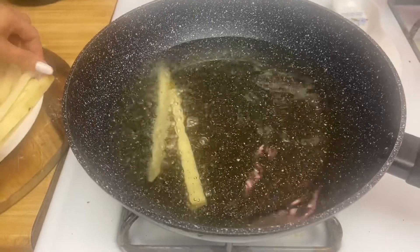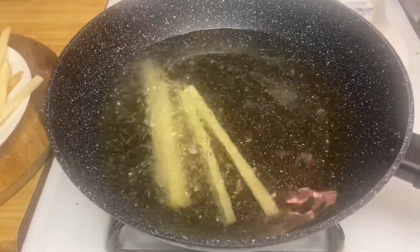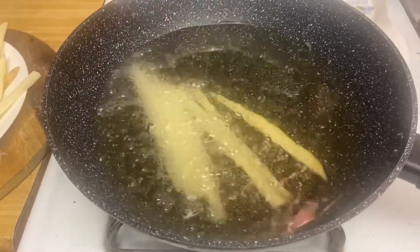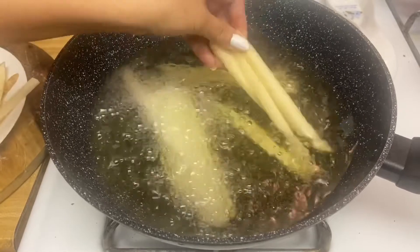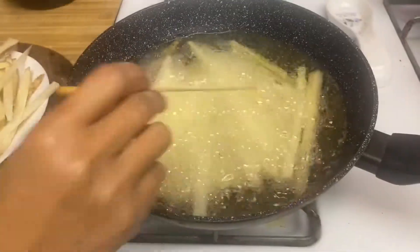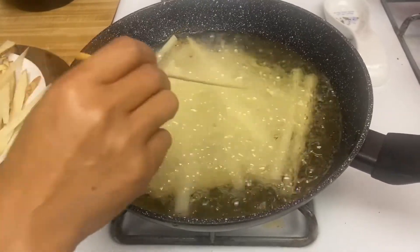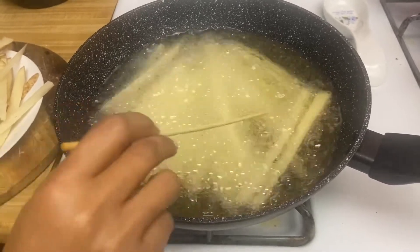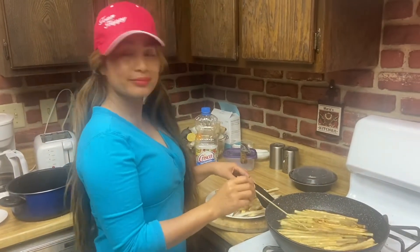I'm going to go ahead and drop the fries. Now I'm going to fry this until it's nice and lightly golden brown. Hi guys, who wants some fries? I know I do!